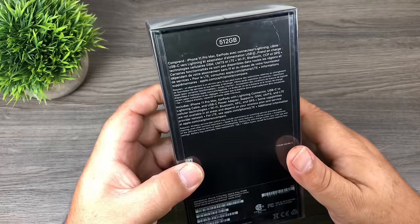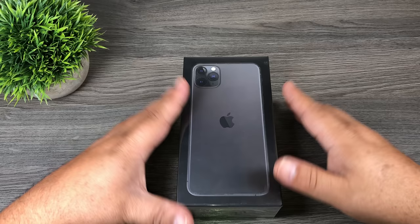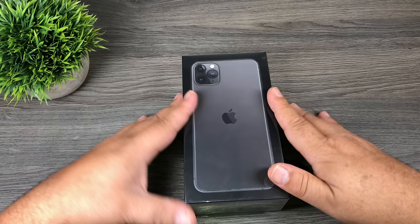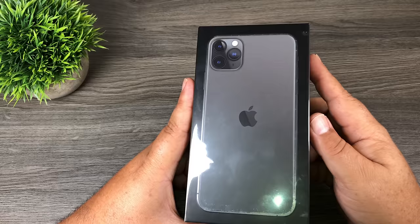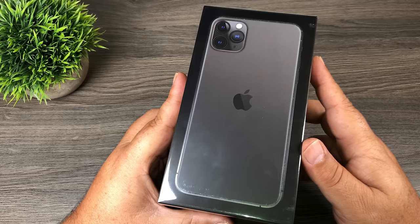On the back you can see this is the 512 gigabyte version in space gray. I wasn't quite sure what color to go with this year — the midnight green actually seemed really nice, but I've always gone with space gray. The only iPhone I've had that wasn't space gray was the iPhone 6, where I went with silver mainly because that's all that was available at the time. But you can never go wrong with space gray. I picked this up this morning at the Apple Store — I pre-ordered it last Friday when pre-orders opened, and the lineup for pre-orders wasn't too bad, only two or three people. However, there was a lineup of probably at least 100 people who hadn't reserved one.